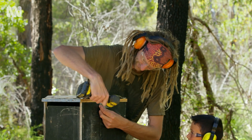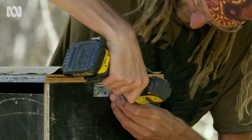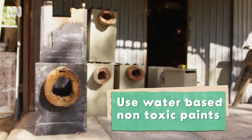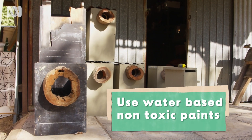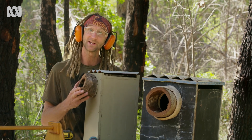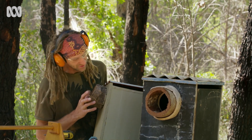You can use a wooden lid, but we've reinforced this one with corrugated iron to stop birds from chewing the lid to pieces. If you choose to paint your nest box, it's really important to use water-based and not toxic paint. This is a box I painted a couple of days ago and I chose to use a greenish colour that blends in with the natural environment.